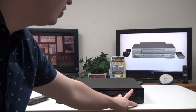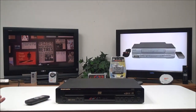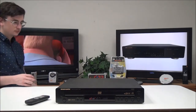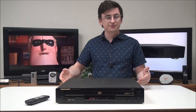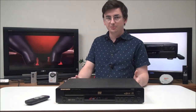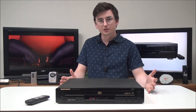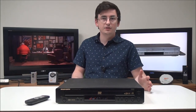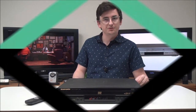It also does playback of HD CDs, so you can use that function as well if you need it. But that's pretty much all there is for this five-disc DVD CD player — it is a very unique model. Like I said, Marantz didn't make many of them. If you want to order one, you can get it on our online store or you can give us a call.